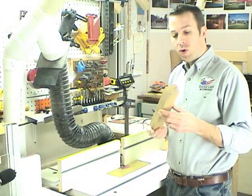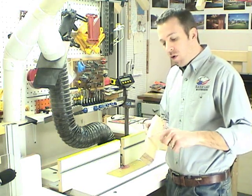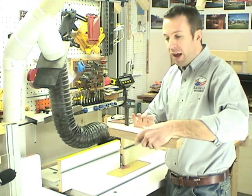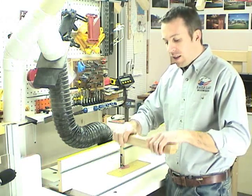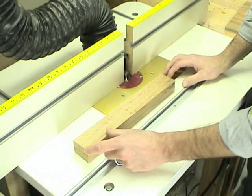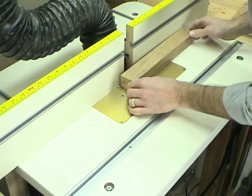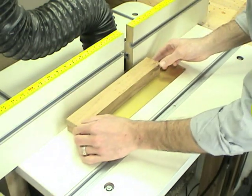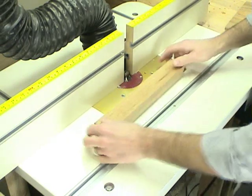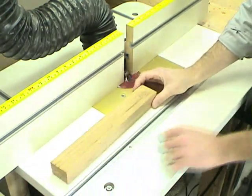Here at the router table we're going to take a piece of stock that's approximately one and three quarter inches by one and a half inches and round over all four edges. Then we'll split it down the middle on the table saw and attach both halves to that handle on the back of the cross cut sled, giving us a nice comfortable top handle to push the sled back and forth. I want to leave about two inches on either end that's not rounded over — I'll plunge in and route, then bring the piece out before I reach the end, leaving flat sides to reference against the table saw fence when splitting.